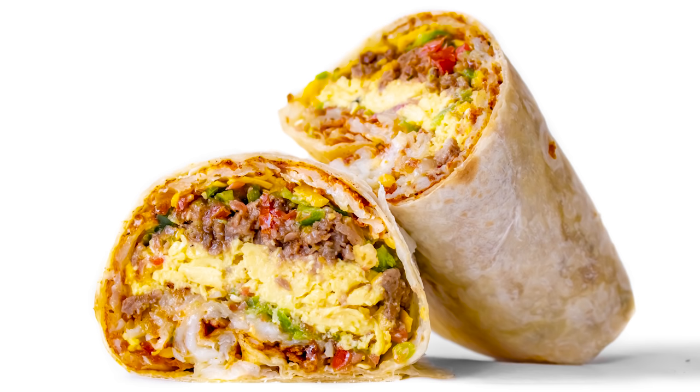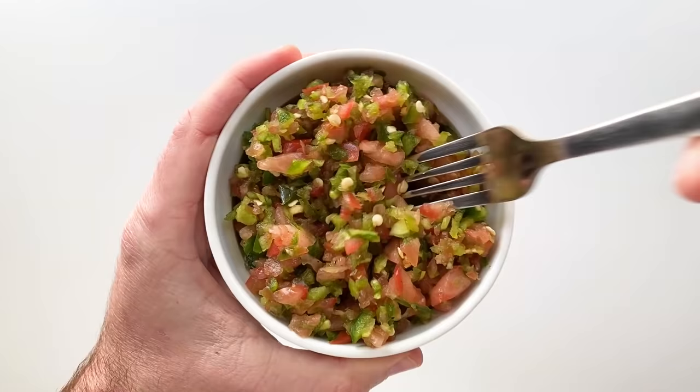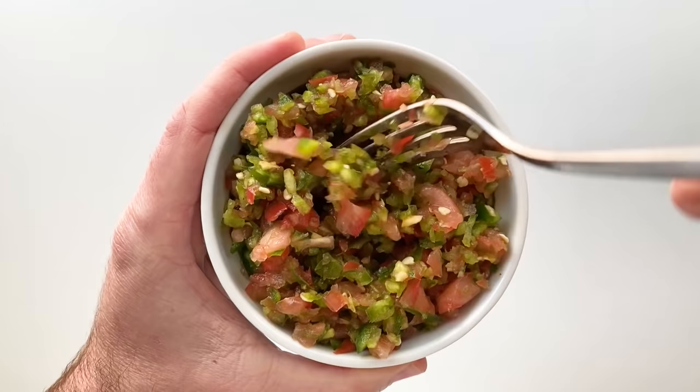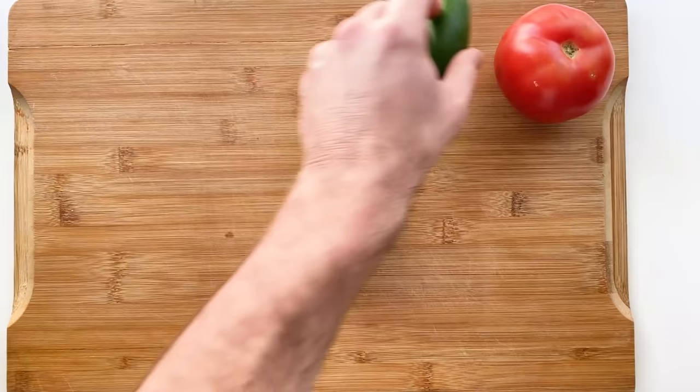As far as breakfast burritos go, it's pretty standard — you got your eggs, potatoes, cheese, some kind of meat, usually sausage, bacon, or steak. But what really puts this burrito on the map is the salsa. As I did my research, it seems like people couldn't decide if it was just tomatoes and jalapeños, or if there were onions and cilantro in there as well. I tried making versions of both, and I actually found that the tomato and jalapeño wanted to be more like what I remember. So let's go ahead and start with that.